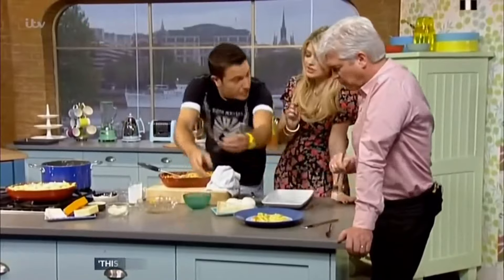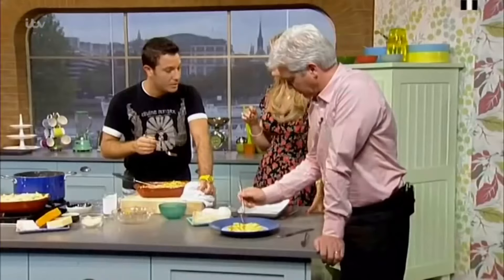If it had ham in it, it's closer to a British Carbonara. Oh no! That's true. If my grandmother had wheels, she would have been a bike.